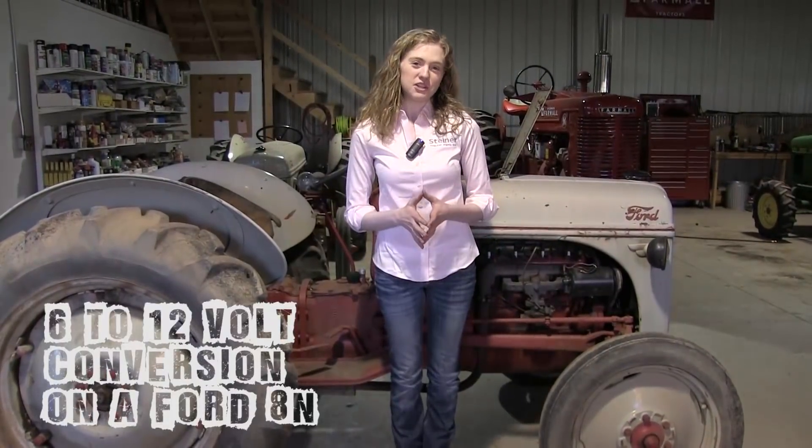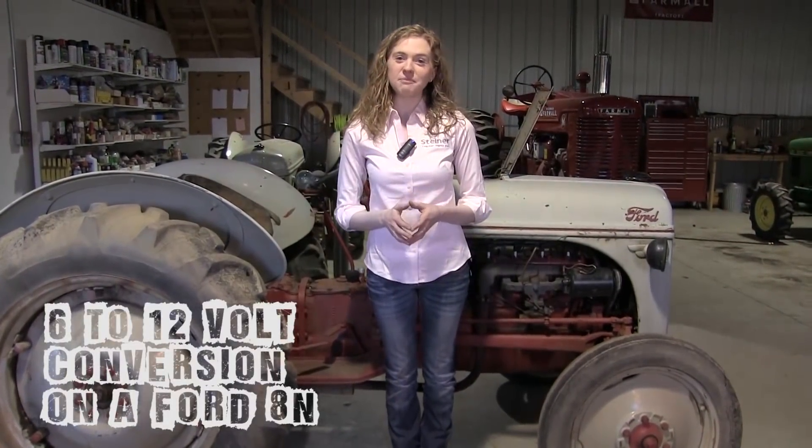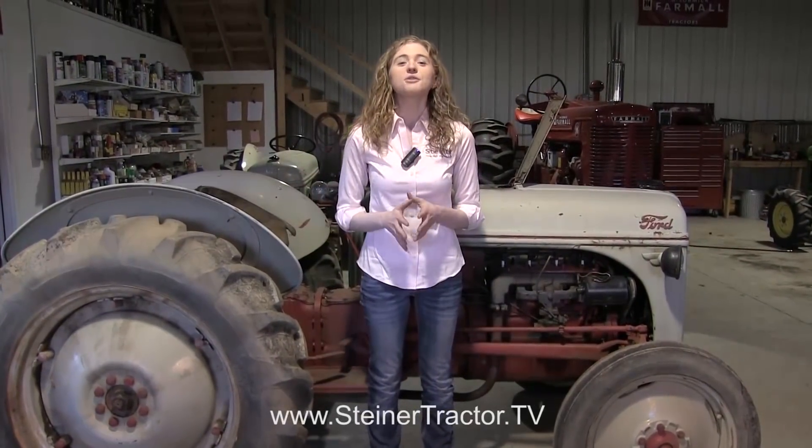Do you want to convert your Ford tractor to a 12-volt system? Maybe your tractor is like mine and it's still the original 6-volt system and it's starting to give you some trouble — maybe the charging system isn't working, or it's just inconvenient when the battery goes dead and you have to jump it with something 6-volt rather than 12-volt. It would also start faster and the headlights will be brighter if your tractor is 12-volt. Those are reasons that people like to convert their tractor from the original 6-volt system to an updated 12-volt system.